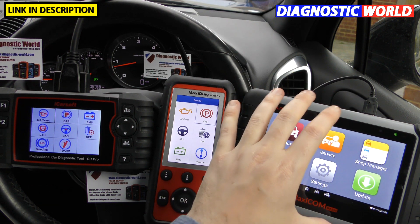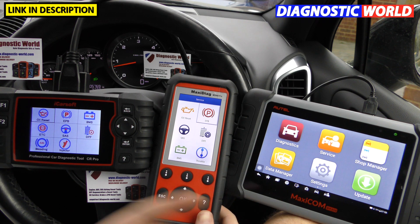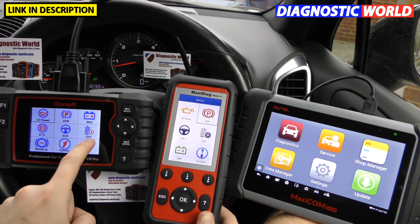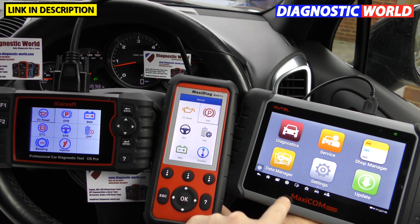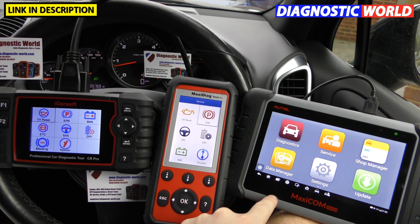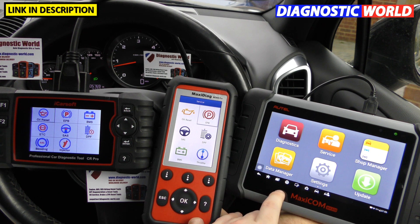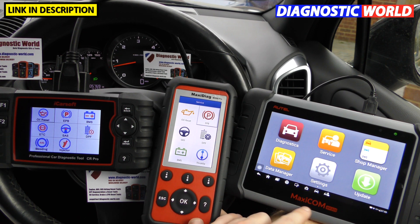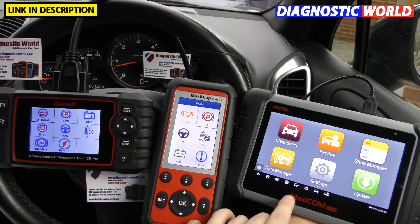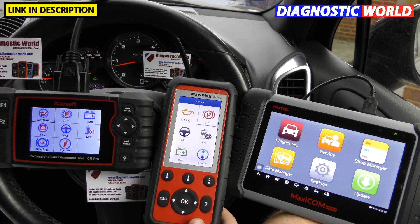Screen size is visually obvious — the MK808 is really big and clear, while the other two are smaller but adequate for the job. All three tools support multiple languages. For updates: the iCarSoft CR Pro and MD808 Pro offer free updates for life, while the MK808 offers free updates for the first year only — after that you need to pay if you want the latest software, though the tool will still work without continued updates.